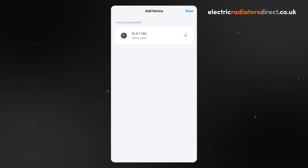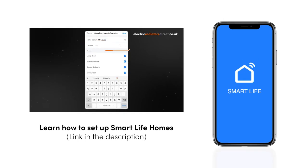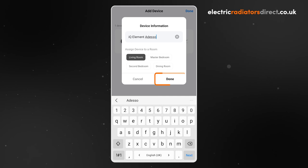When it is finished adding your iQ element, you will have the opportunity to change the name of the device to something unambiguous by clicking on the pen icon. You can also quickly and easily add your device to any rooms in your Smart Life home by tapping on the room name. For more information on setting up homes, see our video on using Smart Life Homes in our Smart Life video guide series. When you are happy, click done.